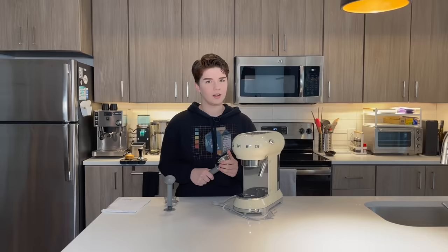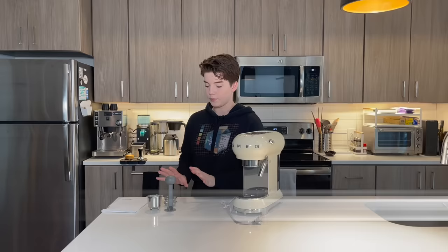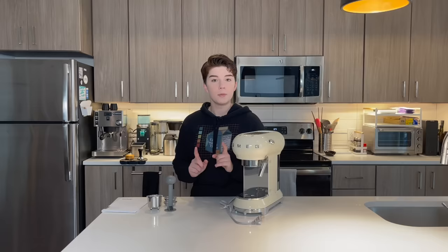Quick question in the comments: do you say tamp or tamper? I've heard both, and I'm very curious what you would call something like this, so let me know down below. That is everything that is detachable and comes loose with the espresso machine.